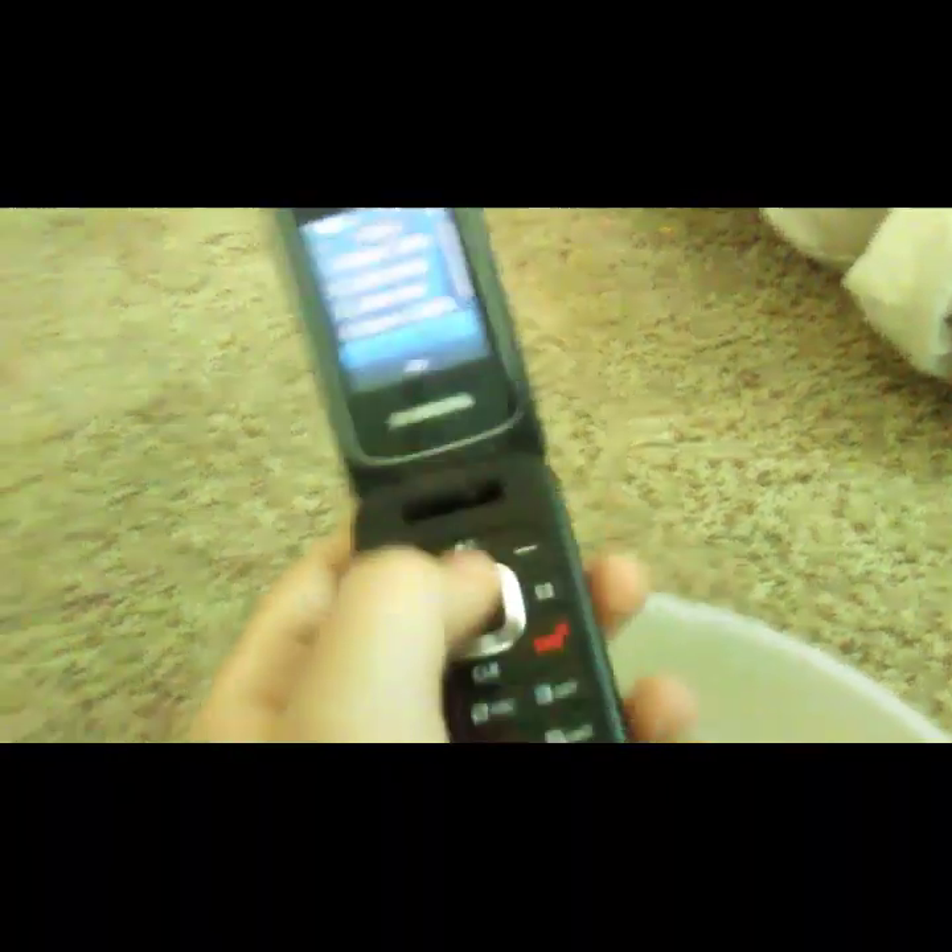Today we're going to be doing this Verizon Samsung flip phone — we're going to be putting it under water to see if it will survive. Let's get right into this video. There we go, we got started, we can see bubbles coming out the top. This is going to be a hard one.